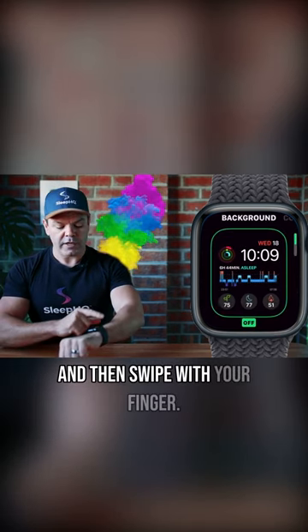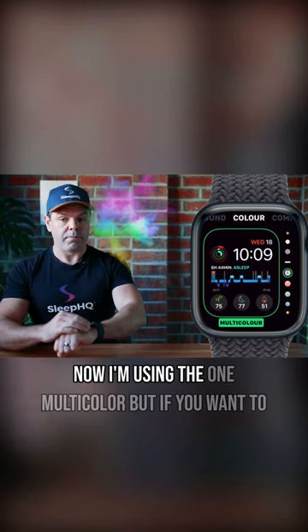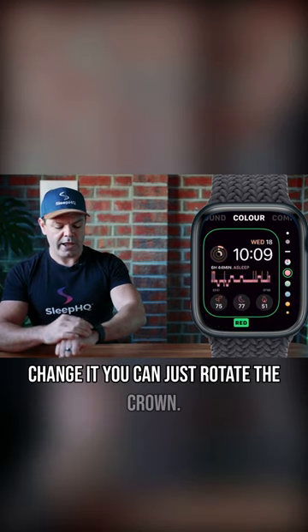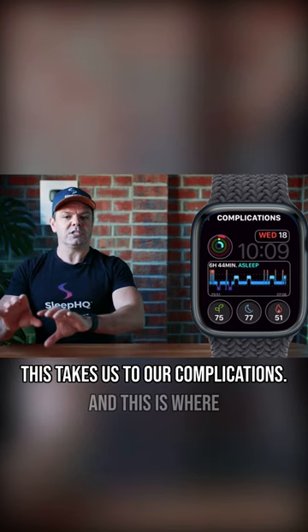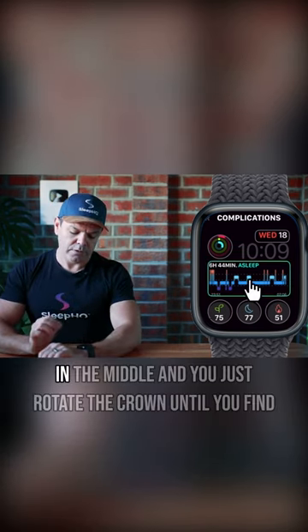Swipe with your finger to get to the color settings. I'm using the multi-color option, but if you want to change it you can just rotate the crown. Then swipe again and this takes us to our complications — this is where we'll add our sleep stage data. Tap in the middle.